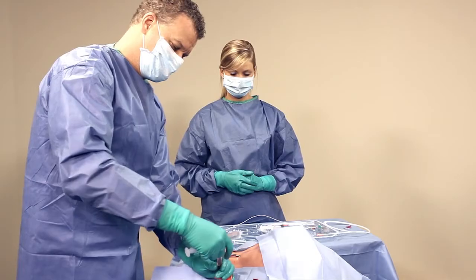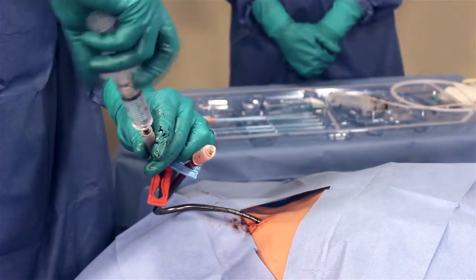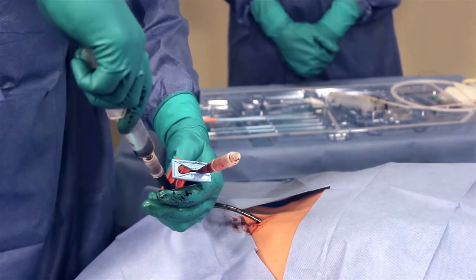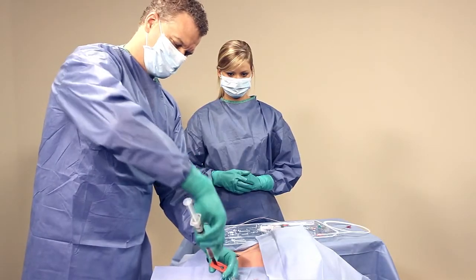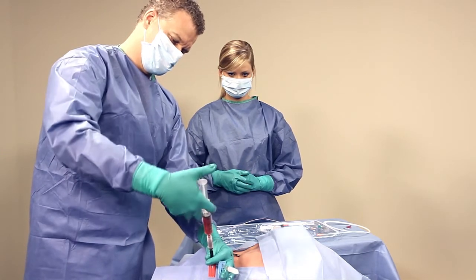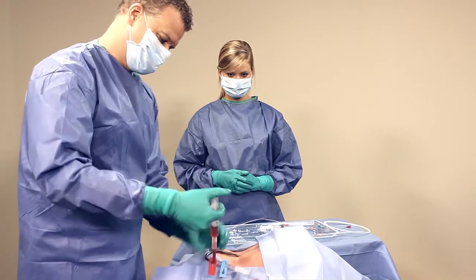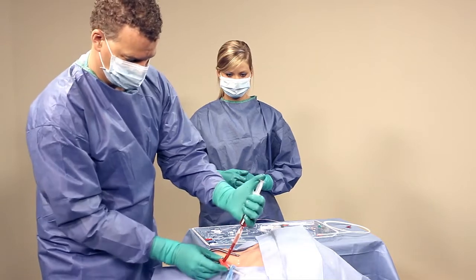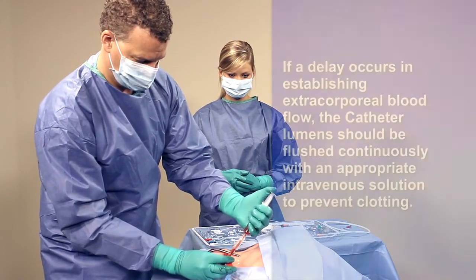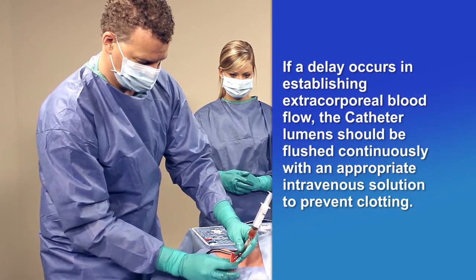Attach a 20-milliliter syringe filled with 15 milliliters of sterile saline to the priming adapter of each catheter lumen. Release each clamp and aspirate blood through both lumens. Next, irrigate both lumens with saline-filled 20-milliliter syringes using a quick bolus technique. After flushing, clamp both lumens until you are ready to connect the blood tubing.